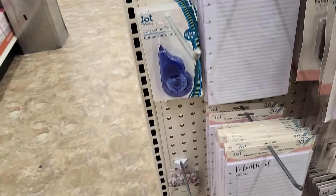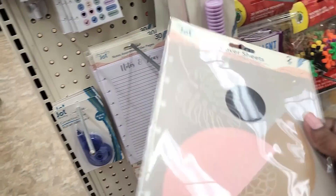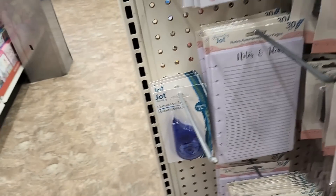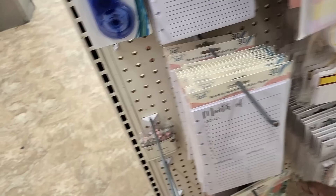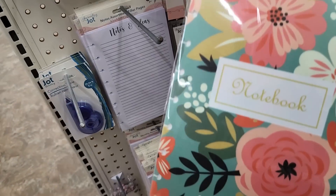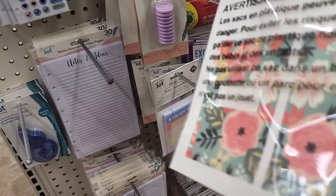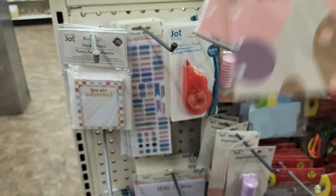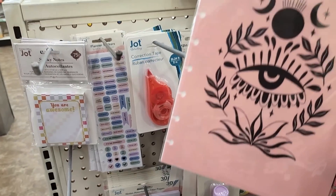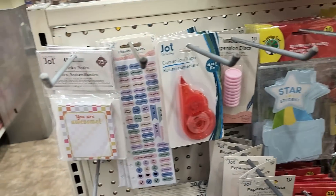We're going to check that out. And down here they have covers. So that's like a neutral cover. Then they have this one. I have this one. And this one. I think this one is my favorite of them.